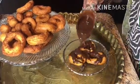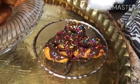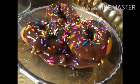The last step is to glaze your doughnuts, and you can add sprinkles too. My grandson loves sprinkles. This is delicious! Thanks for watching — don't forget to subscribe and hit the notification bell.